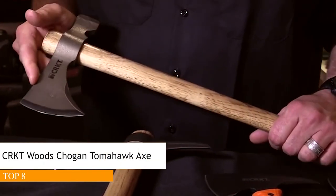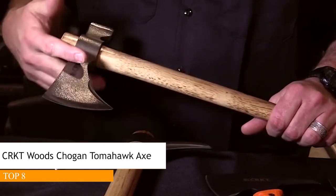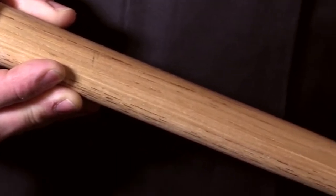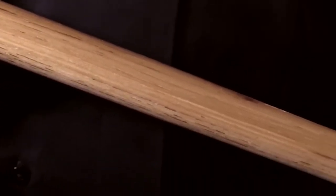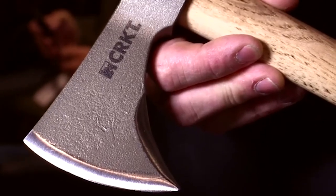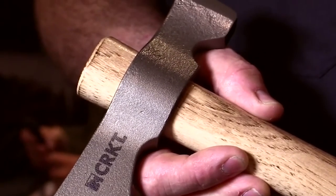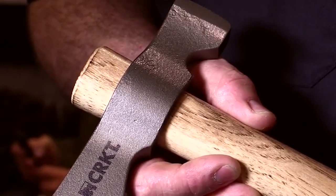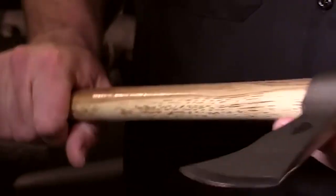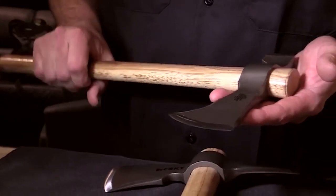This is a drop-forged 1055, differentially heat treated so that the forward edge is hardened while the rest of the body is tough and springy. It has an American-made, Tennessee-made hickory handle. The head and handle eye are constructed so that the head is always tightening as you use it — the same way they were doing hawks 250 years ago. This is a nice beefy hawk, good for going out into the woods, good wood chopping, and it also throws well.